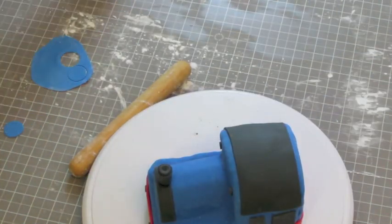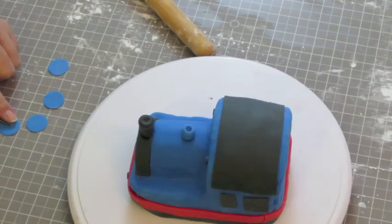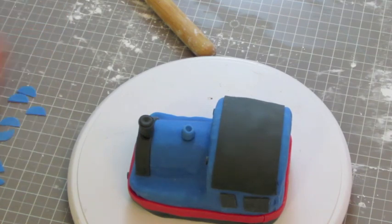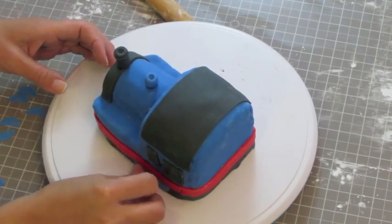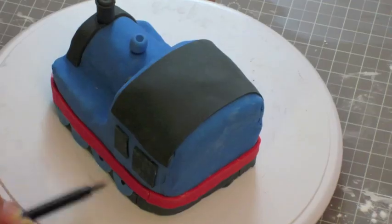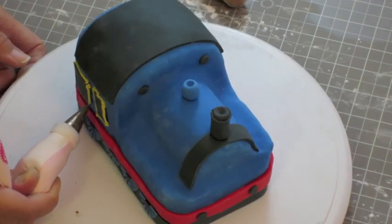Place the other two black circles on top of the red fondant. For the wheels, cut out four circles of blue fondant. Now that you have the blue fondant on hand, make the steam dome that goes on top of the center of the cake. Cut out the circles and halves and place them with some water on top of the black strip, four on each side. With a black edible marker, draw a half circle and the lines of the wheels on each side of the cake.